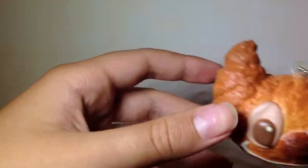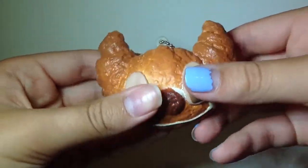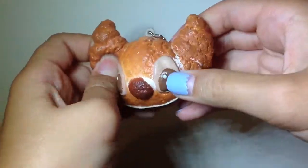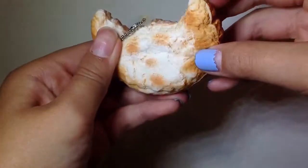Next I have this Stitch remix — it's a croissant — and it's super duper detailed, really squishy, and really detailed.